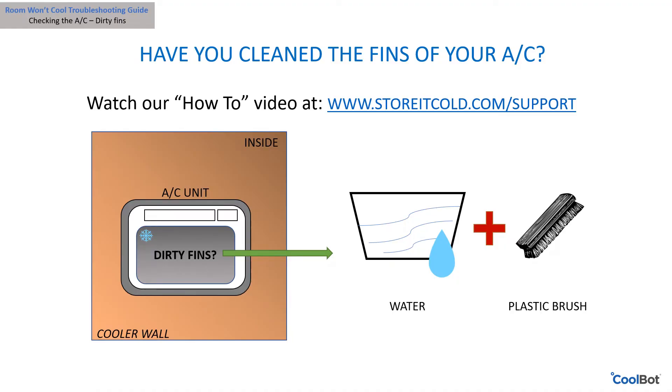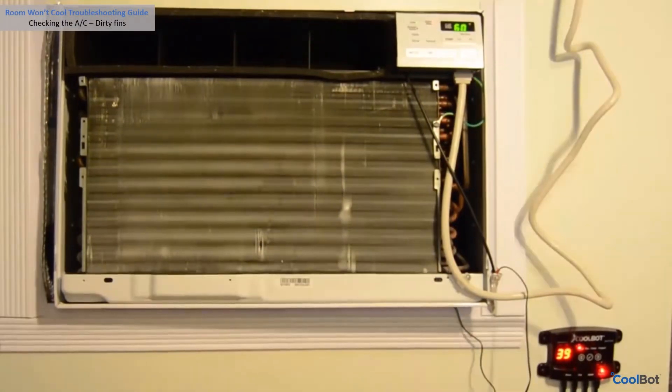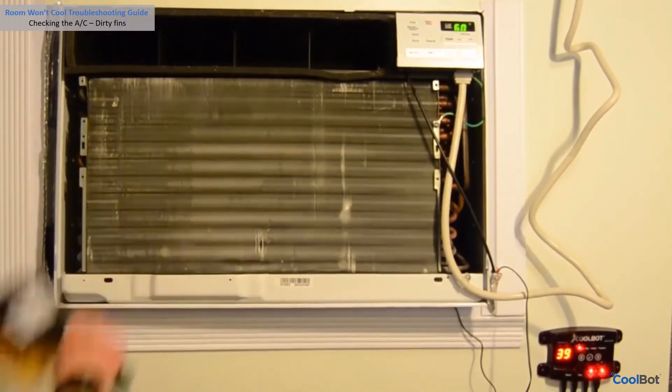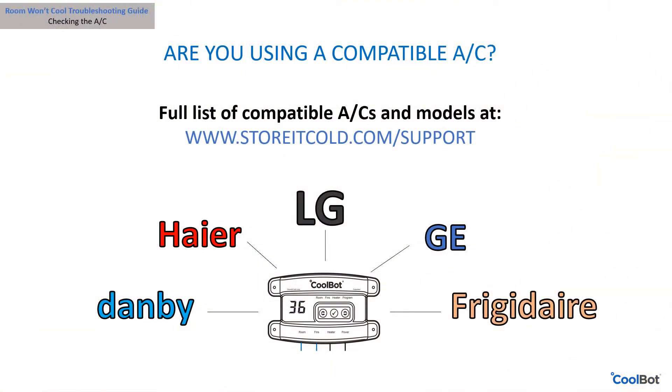Have you cleaned the fins of your air conditioner recently? This procedure is recommended once a month. Dirty fins on the outside coil drastically reduce cooling power. Dirty fins on the inside coil drastically reduce cooling power and can cause ice ups. Use a plastic brush with long bristles and plain water — do not use soap. Dunk the bristles in water and wipe down the fins from top to bottom. Hardware stores also sell coil cleaner — follow the manufacturer's instructions.